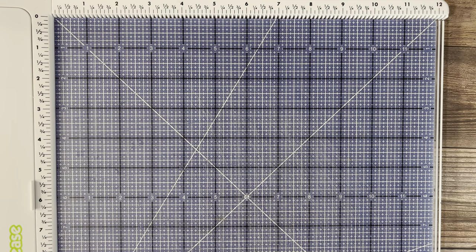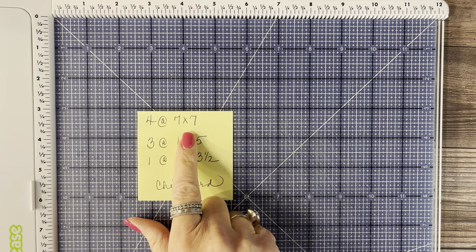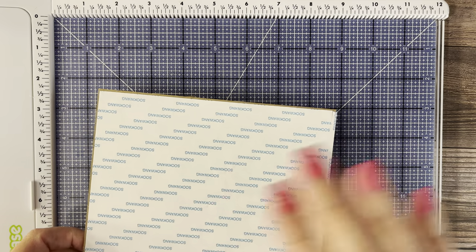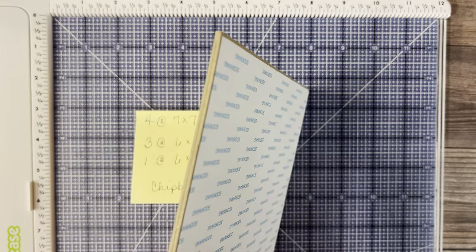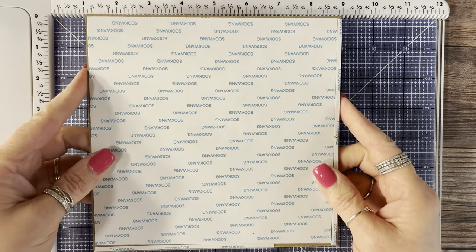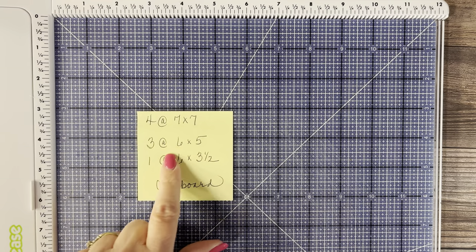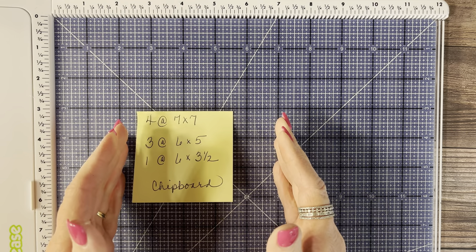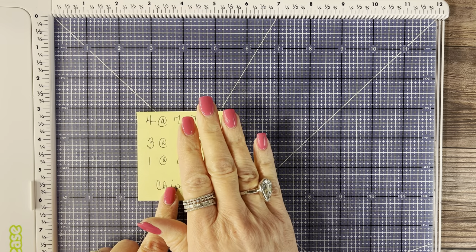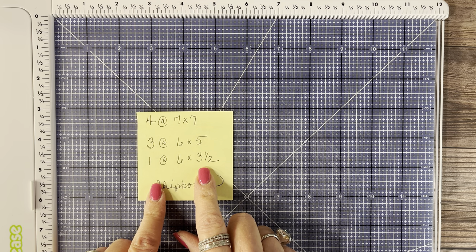Let me explain the chipboard measurements. The four pieces that measure seven by seven — the reason there are four is I put two together for the top and the bottom. The seven by sevens are the bottom base and the top that the grinder sits on, so I just glued those two together to make it more firm and sturdy, giving it a thicker edge.